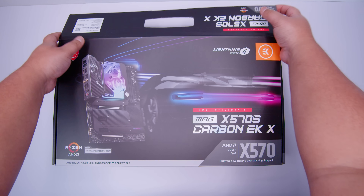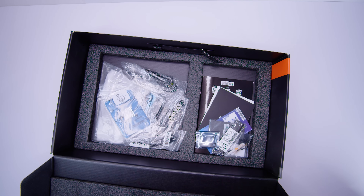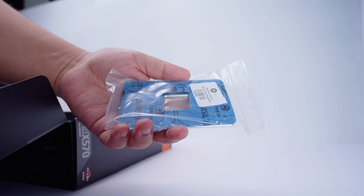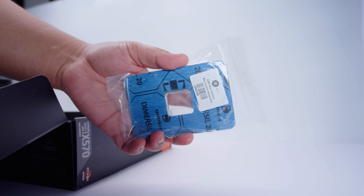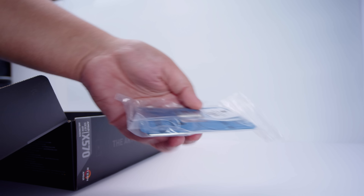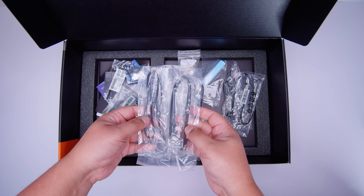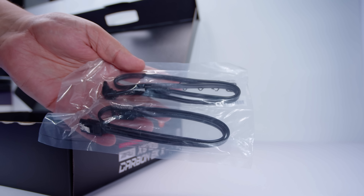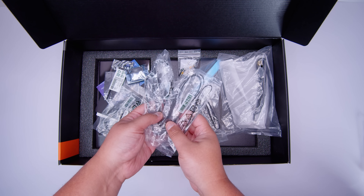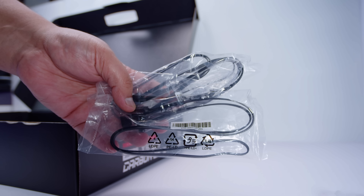First, we're going to get the motherboard out of the way so we can take a closer look at everything that comes with this board. First up, we have the backplate for the mono block - this motherboard does not come with a stock AM4 backplate, rather the one that works with this mono block from EK. Next up is a bunch of SATA cables for your 2.5-inch SSDs or spinning rust drives, and there's a bunch of assorted RGB cables and adapters.